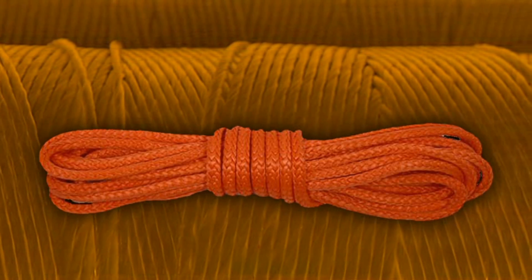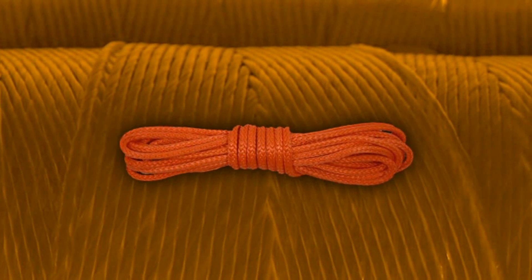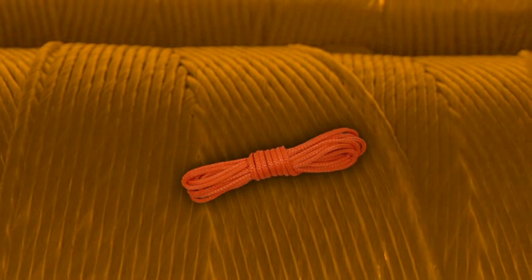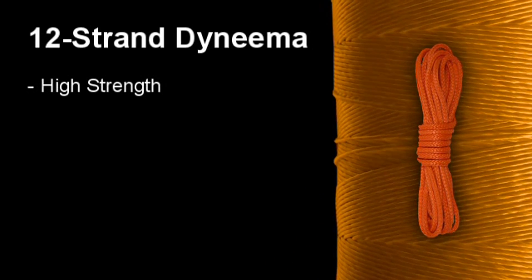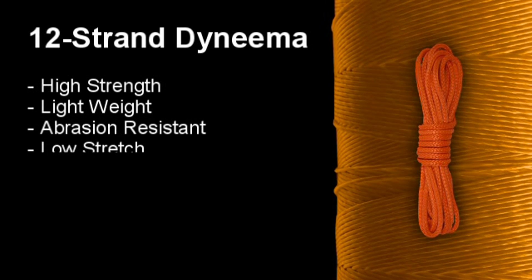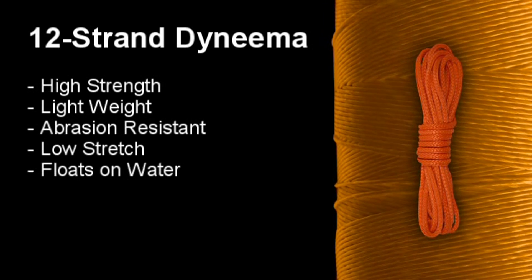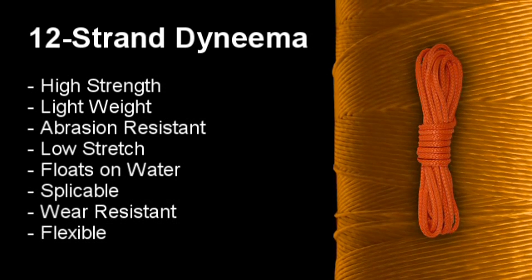12-Strand Dyneema is a type of rope manufactured with Dyneema fiber. It is an excellent alternative to steel cable and has many positive characteristics: extremely high strength, light weight, abrasion resistant, low stretch, floats on water, spliceable, wear resistant, and flexible.